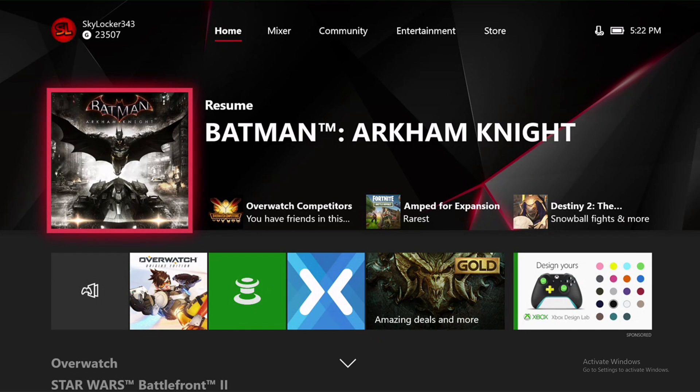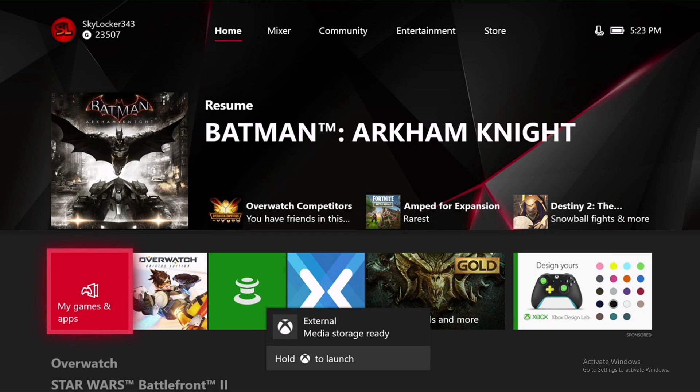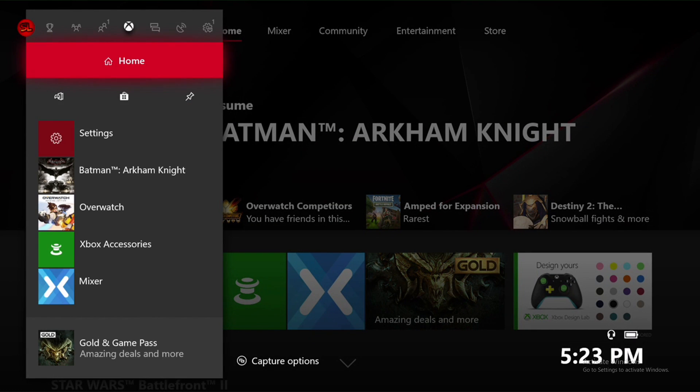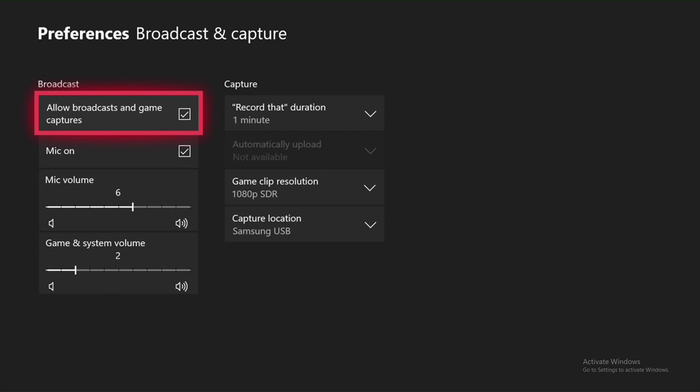Now we're on the Xbox. It has to be a USB 3.0 and it has to be formatted to a certain format, which I will be showing you in a second. Pretty much what you do is you insert your USB into your Xbox. Then what you do is you go home, or press the home button. Then you go to Broadcast and Capture, then go to Advanced Settings, and it will bring you to here.